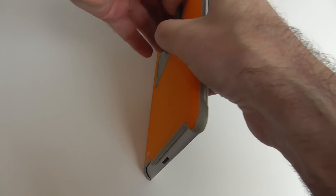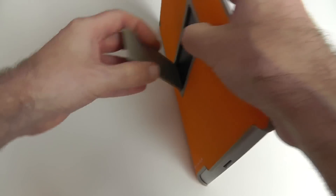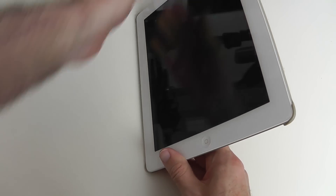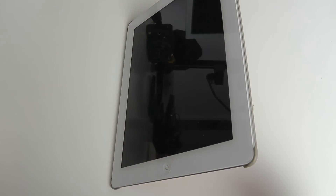Just getting this second stand out — it's quite tough to pull out. There we go — this one comes out and offers a more upright position, which is great for watching movies or browsing the internet when you want that upright angle.